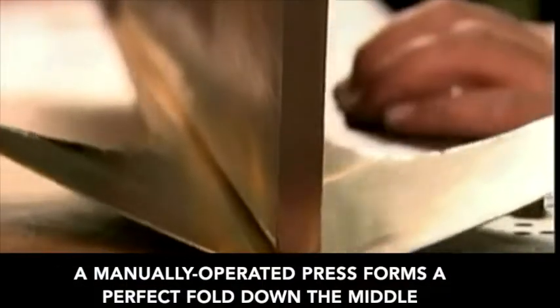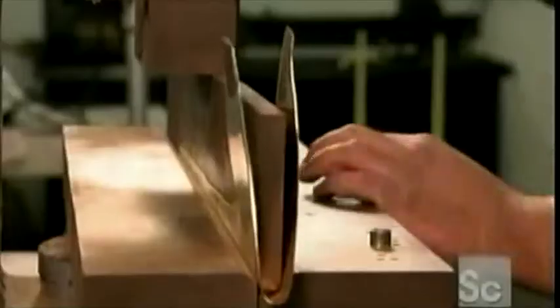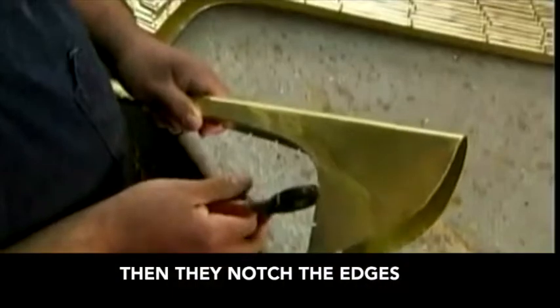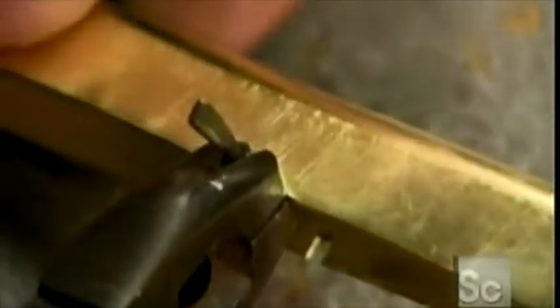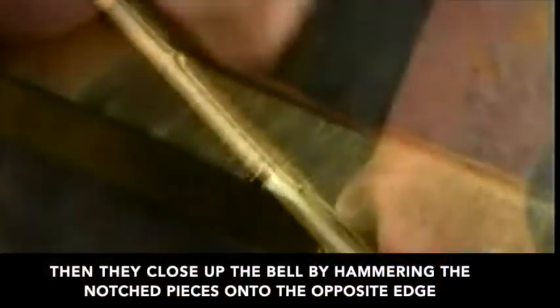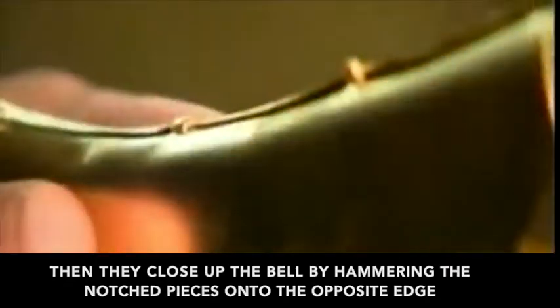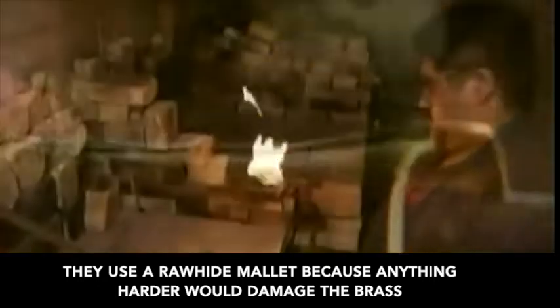A manually operated press forms a perfect fold down the middle. Then they notch the edges, and close up the bell by hammering the notched pieces onto the opposite edge. They use a rawhide mallet because anything harder would damage the brass.